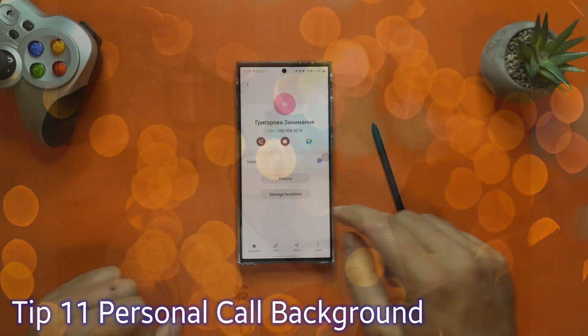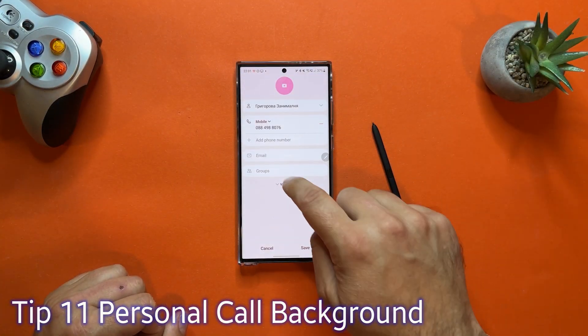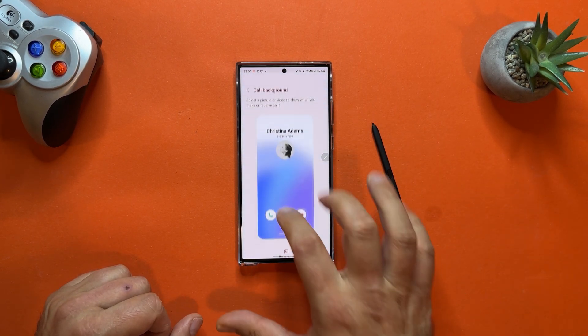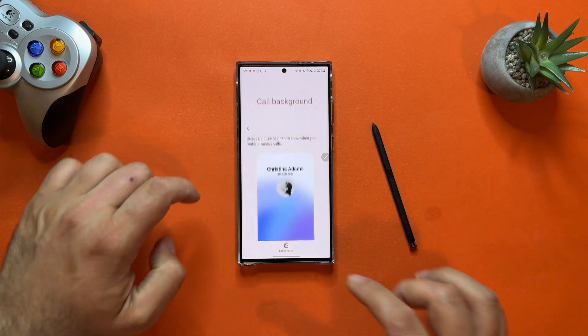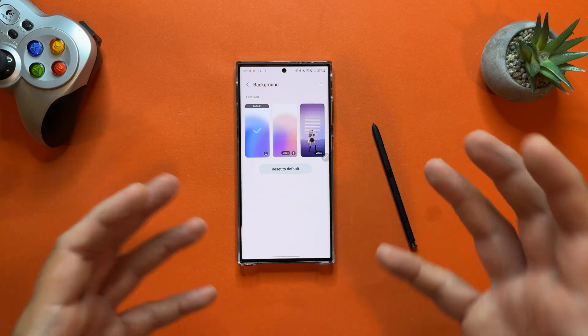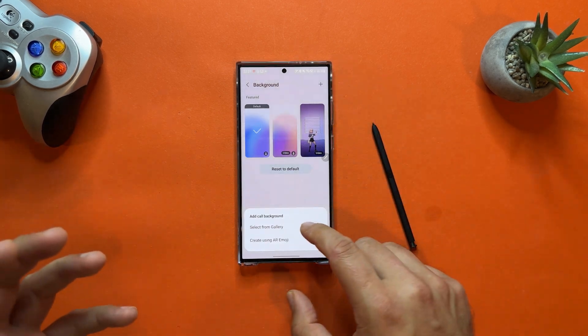Tip number eleven is a personalization function — I love this one. You can assign custom call backgrounds for your favorite contacts. Choose a contact, click Edit, then View More, scroll down and find Call Background. From here you can set a custom call background only for that contact. There are featured options, or click the plus sign to select a custom image from the gallery, record a video, or create something with AR Emoji.